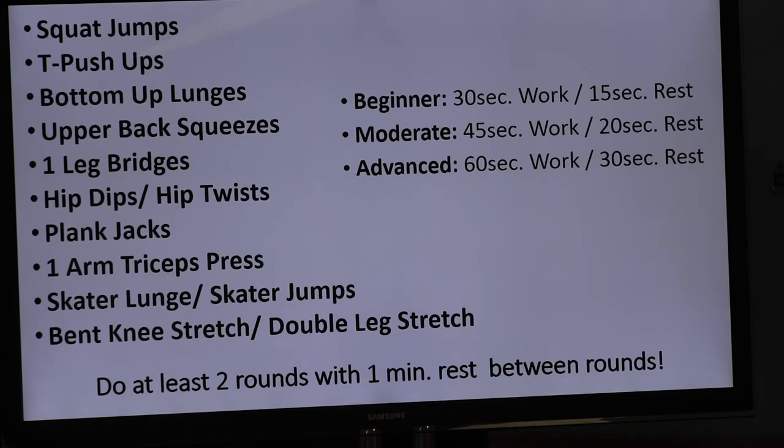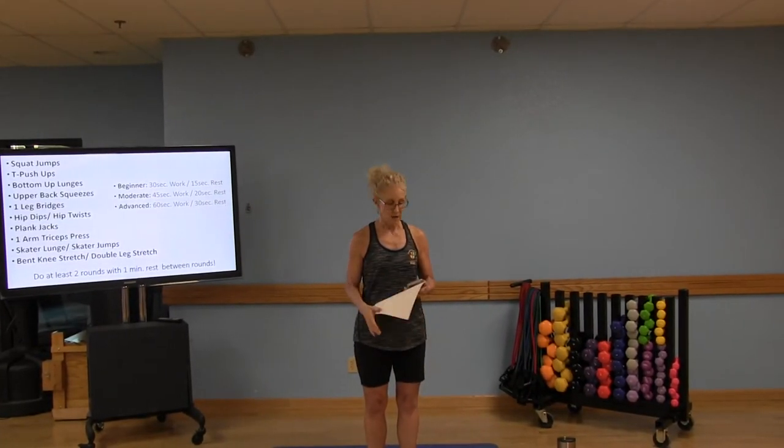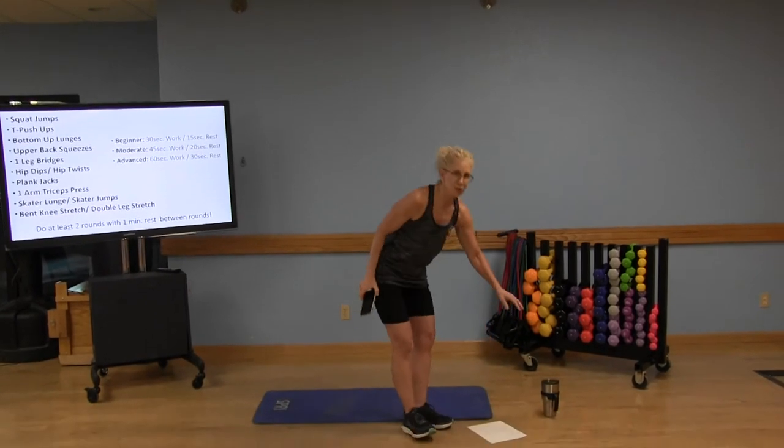We're going to do the squat jumps for 30 seconds, then rest for 15 seconds, then move on to the T push-ups for 30 seconds. We'll do all 10 exercises with only 15 seconds in between. I've got my timer set and some music ready. But first, let me remind you that you should always consult with your physician before engaging in any physical activity program.